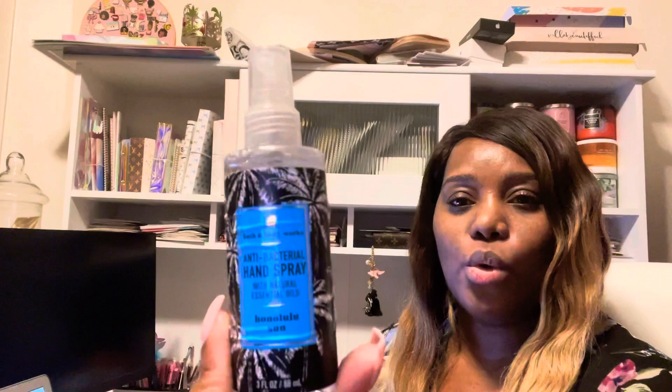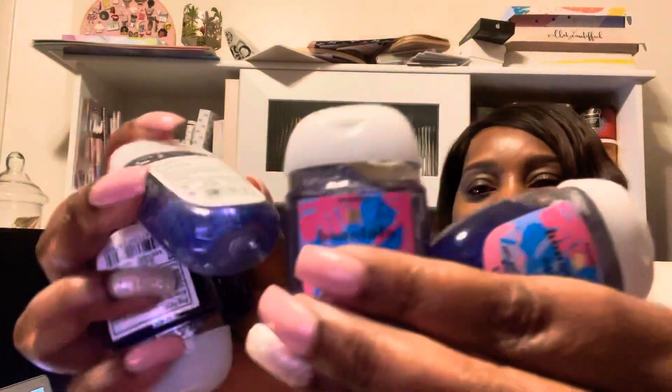Hello and welcome back to my channel. Today I am here to review Honolulu Sun Sanitizer. This is the antibacterial hand spray with essential oils, and I also have the hand sanitizer. They come in a pack of five, and what I love these for are for my handbags.